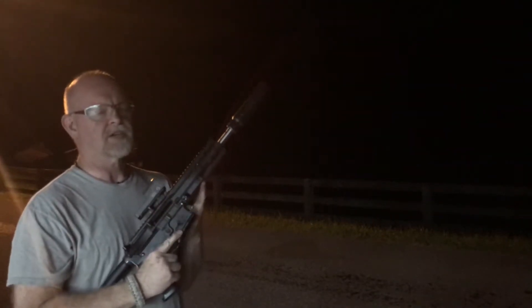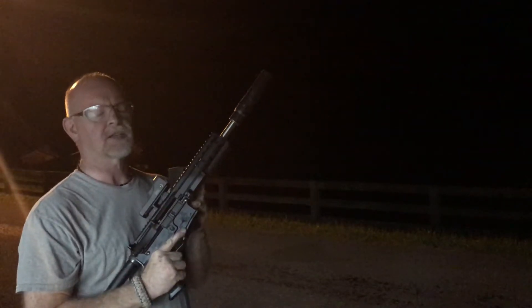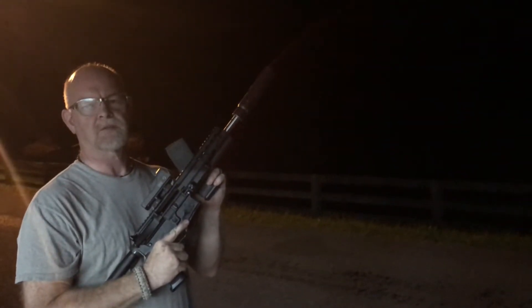A little more fine tuning on our SBR subsonic upper. We're just fine tuning down on what the best powder to use is. We now have it loaded with the 80 grain silent strike. We're going to run a few rounds through it and see what happens.